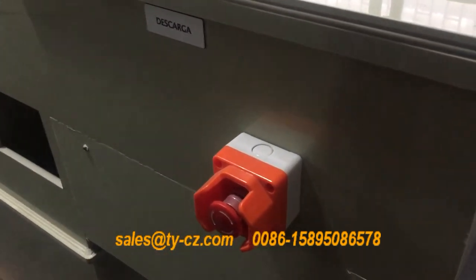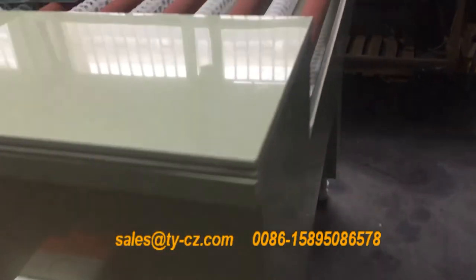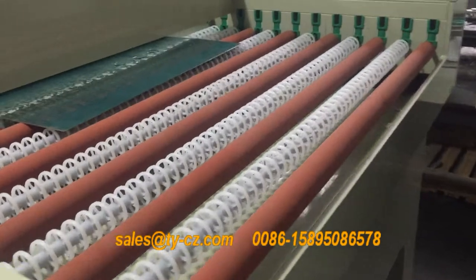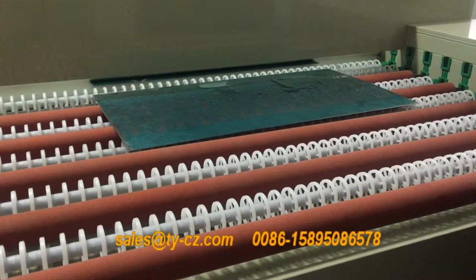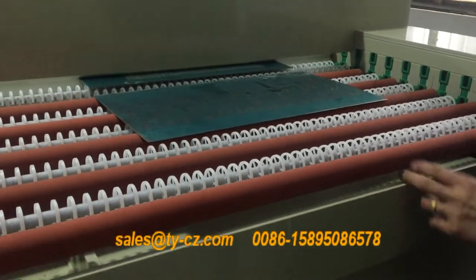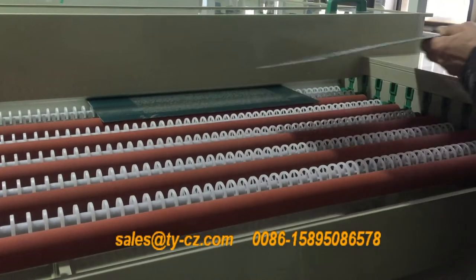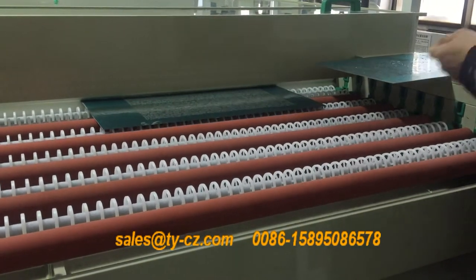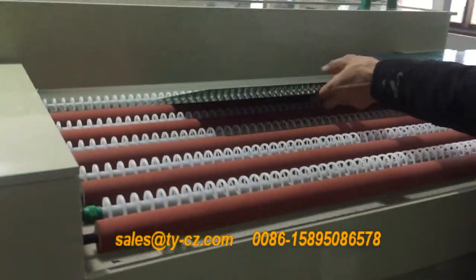Okay, so this is an emergency button. So let's track the bank side.